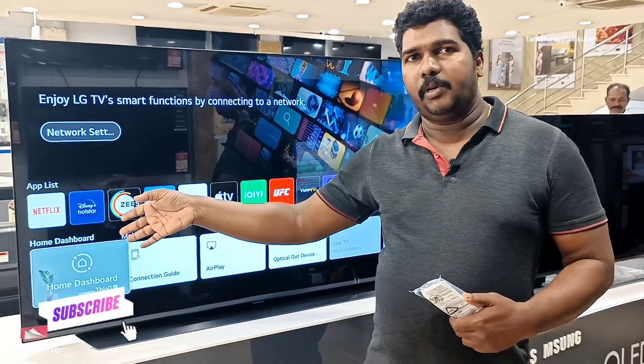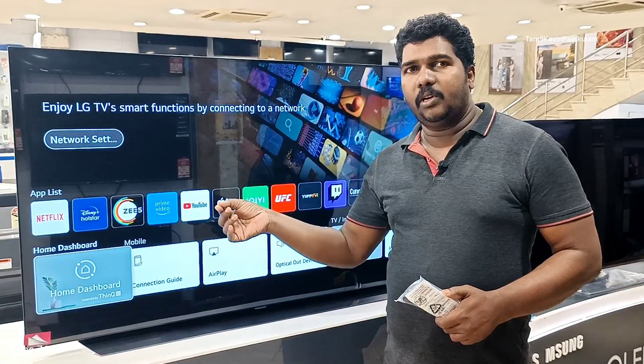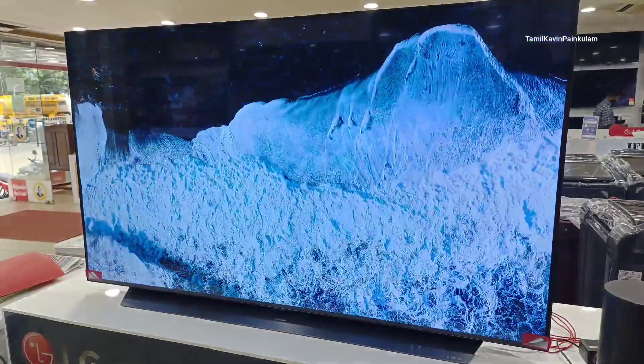There are multiple USB and other ports available on this model.